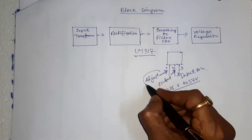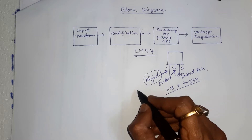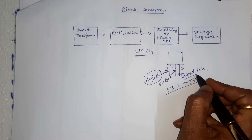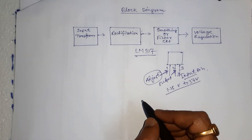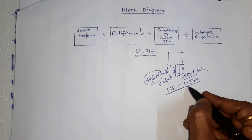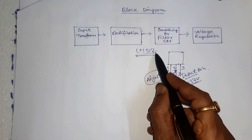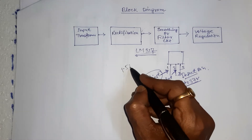The adjust pin is used to set the output voltage within the input voltage range. For input up to 40V, the output can vary from 1.25V to 37V, and the regulator IC LM317 can draw a current up to 1.5A.